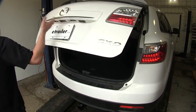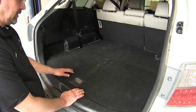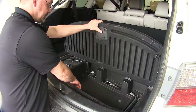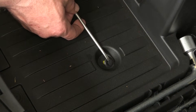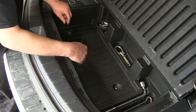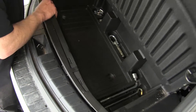To begin our install, we'll first open up the rear hatch. We need to remove the rear flooring and storage tray. To do that, there are two pushpin fasteners that will need to be removed. To remove a pushpin fastener, we need to pry out on the center of the fastener and then we can remove it completely. With the fasteners removed, we'll go ahead and pull the tray out.